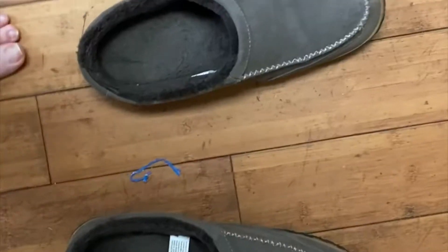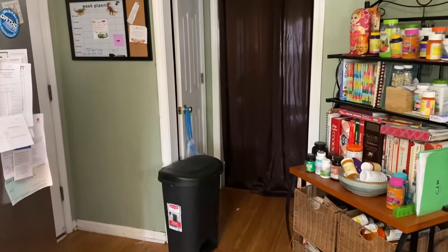Step one: recipe. Step two: dad's slippers. Step three: Abby. Step four: cake cans.